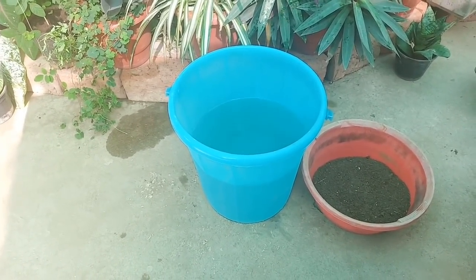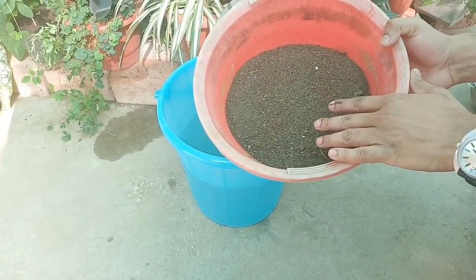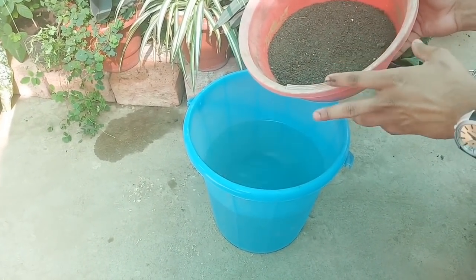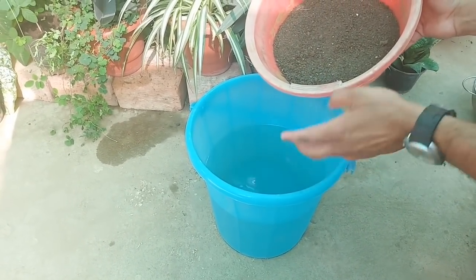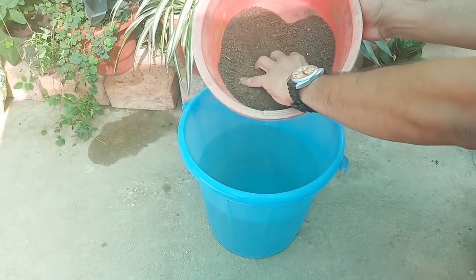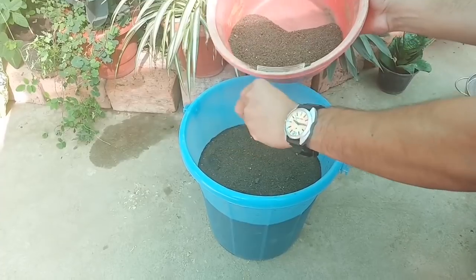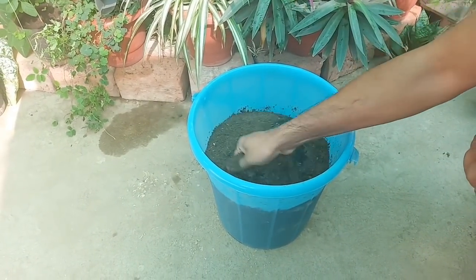Now, as a first step, we will take this organic compost and mix it with water properly. We will make sure that the compost to water ratio should be 1 to 10 — meaning one part of compost and 10 parts of water. And now we will mix it properly.